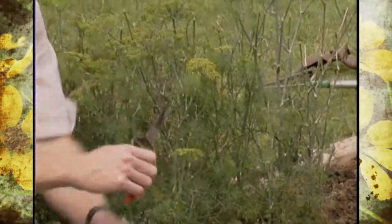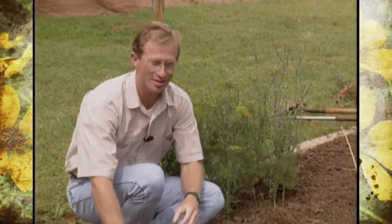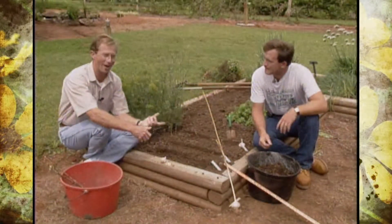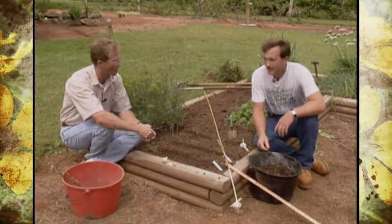We're in our herb bed that we've just established in what we call our formal gardens. Alan's done a lot of hard work in designing the gardens, but we're also going to be planting in this herb bed one of Alan's favorites. He's joining us today to talk about fall planting of garlic.